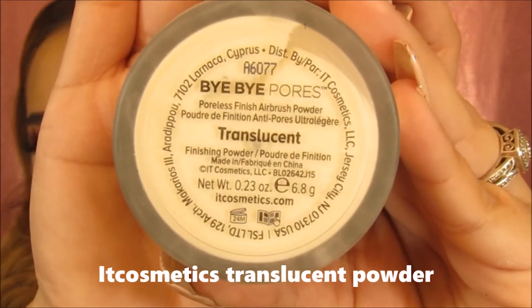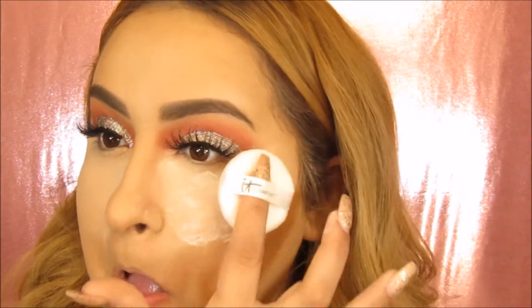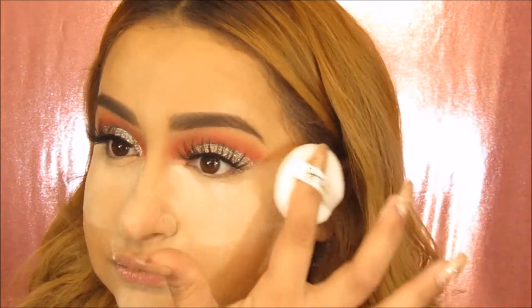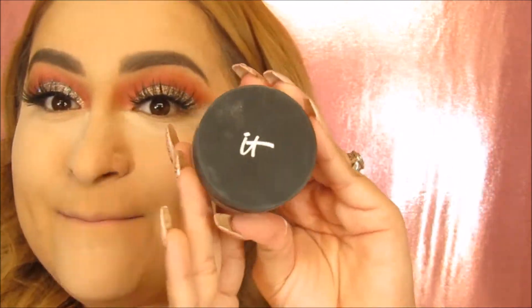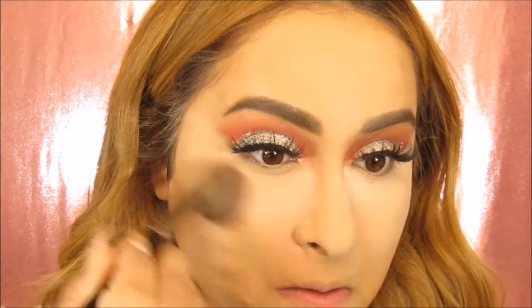Now I'm going to be using It Cosmetics Translucent Powder and I'm going to be using this little powder puff that it comes with to pat on the areas where I get oily, and this also helps set the concealer even more. This stuff is amazing — it's going to leave your face flawless and oil free all day. This was recommended to me by my bestie Vanessa. Now I'm going to be dusting away all of this loose powder and we're going to have a flawless finished look.